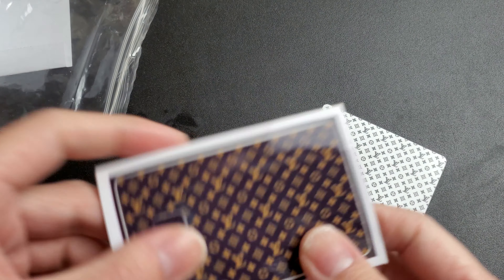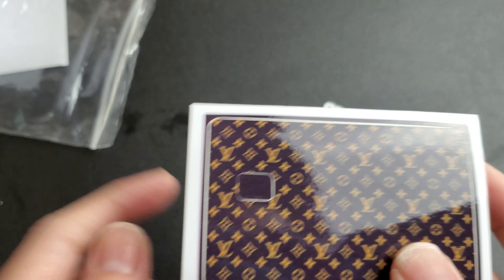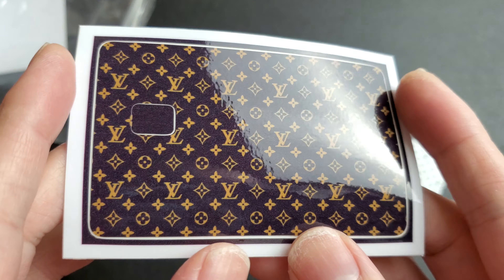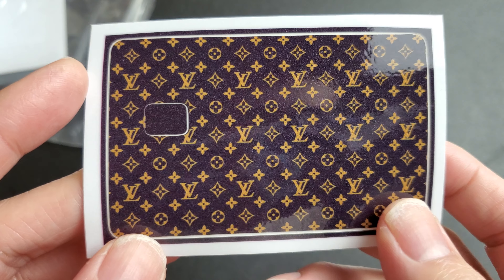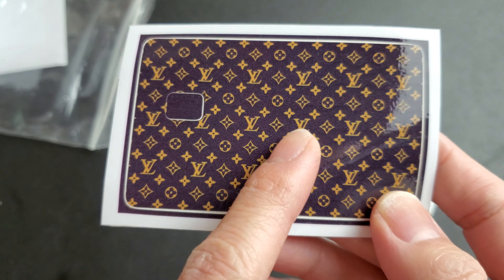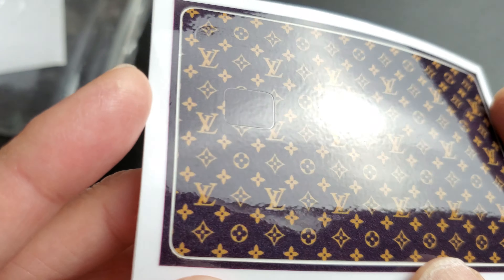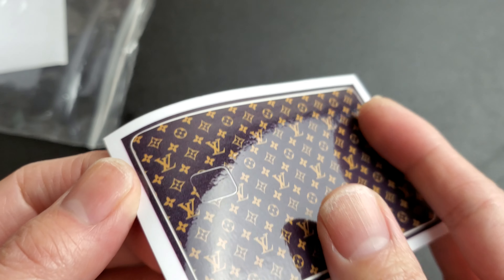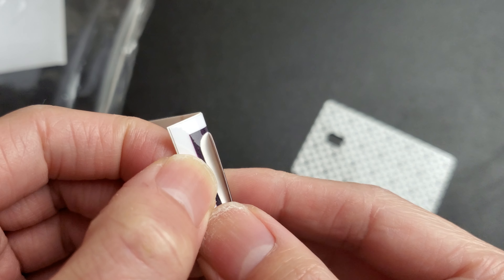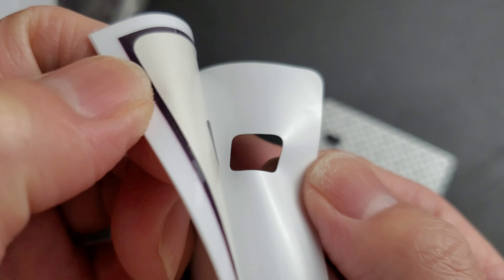I advise you to get a darker one. There are several companies doing this - this one actually seems pretty legit, the other ones look kind of shady. This one was supposed to be brown background with a gold monogram but it turned out to be kind of black. I'm not really happy with this one - it looks a little different.